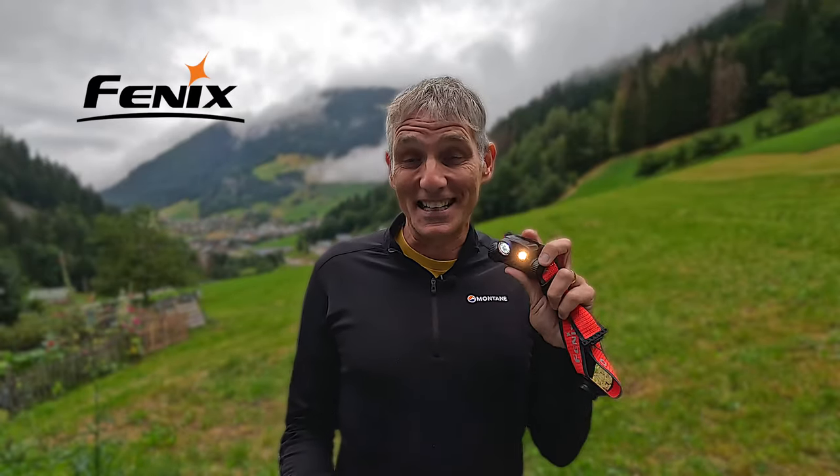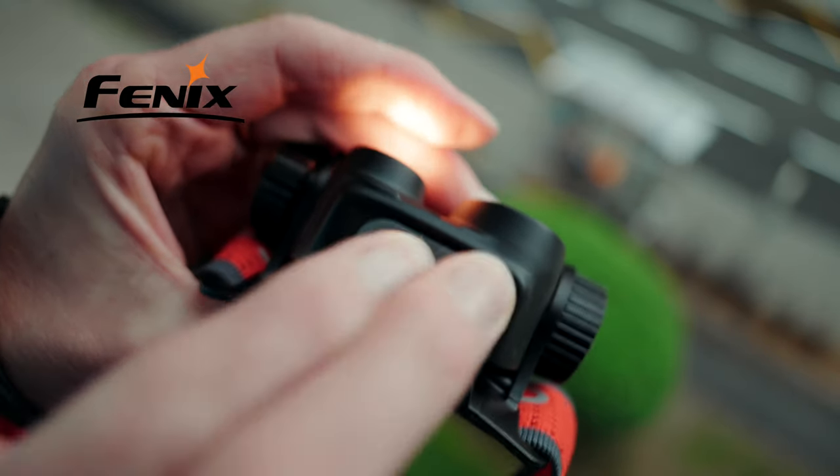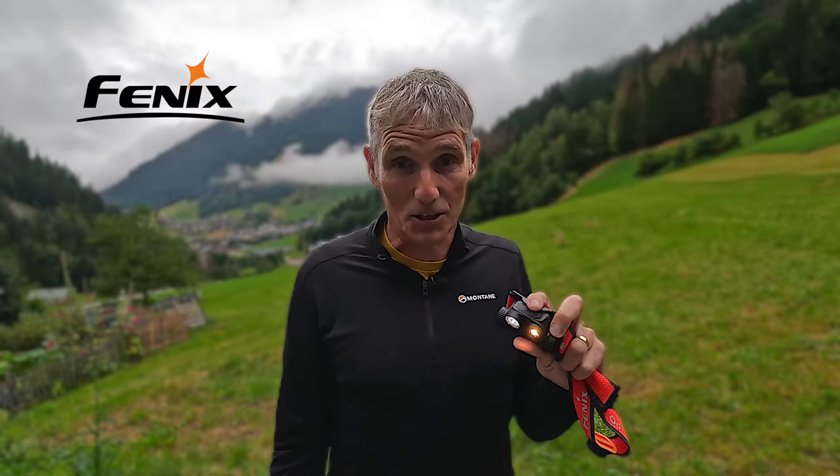One feature I think is absolutely fantastic is the ability to electronically lock the torch to prevent it accidentally coming on in your bag. Pressing and holding the two on-off buttons on top will lock it, and it will not turn on until you press and hold those two buttons again. It is IP68 rated, meaning you can submerge it in up to two metres of water. Despite being made of lightweight magnesium alloy, it is shock resistant to two metres, so it can fall off your head onto rocks and likely be fine. It will also work in temperatures from minus 35 degrees up to 45 degrees Celsius, making it good for almost all but the most extreme conditions.